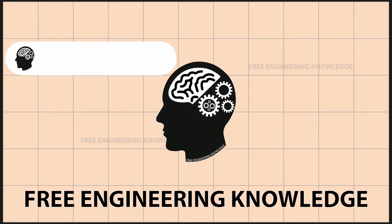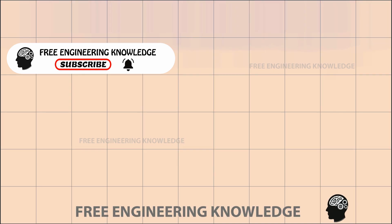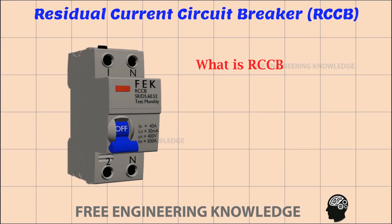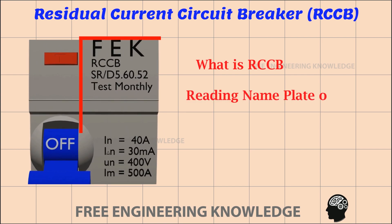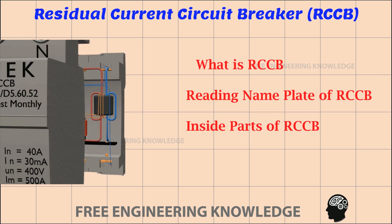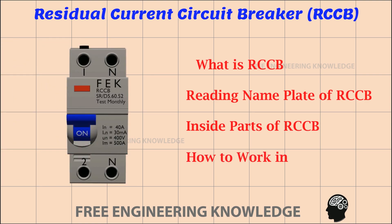Hello friends. Welcome to Free Engineering Knowledge. In today's video, we will cover: what is RCCB, how to read the RCCB nameplate, the internal parts of the RCCB, and how it works.